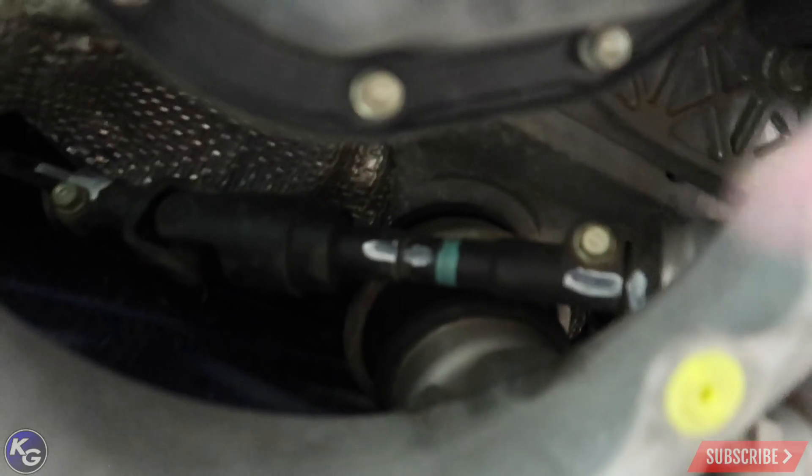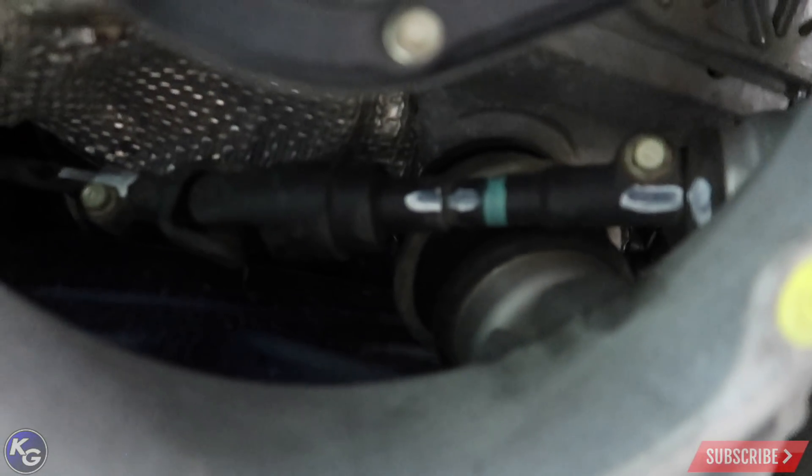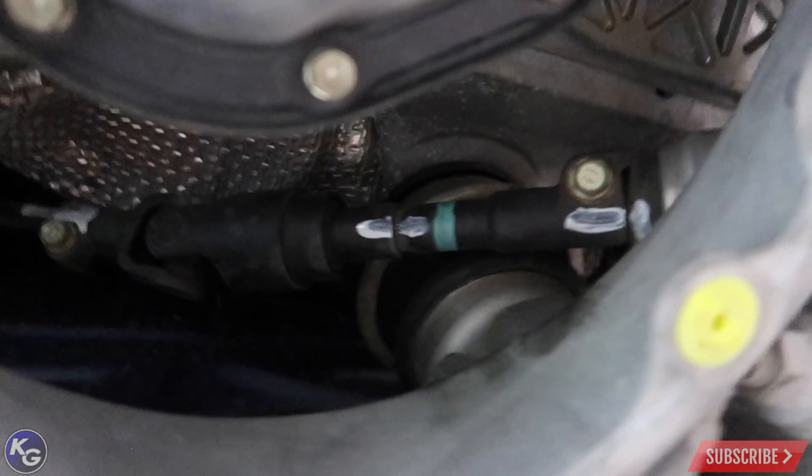Now we're going to try to take the header off. I locked the steering wheel down with the seat belt through the steering wheel and pushed the seat back a little bit to give it some tension. I also went ahead and marked the shaft with paint so I won't lose the direction it's supposed to be sitting in. Make sure you mark that down with some paint.